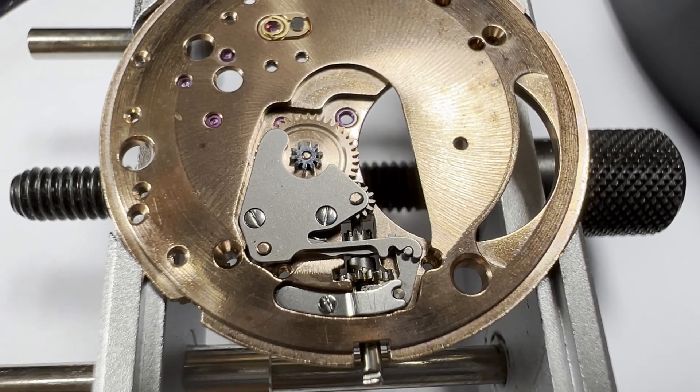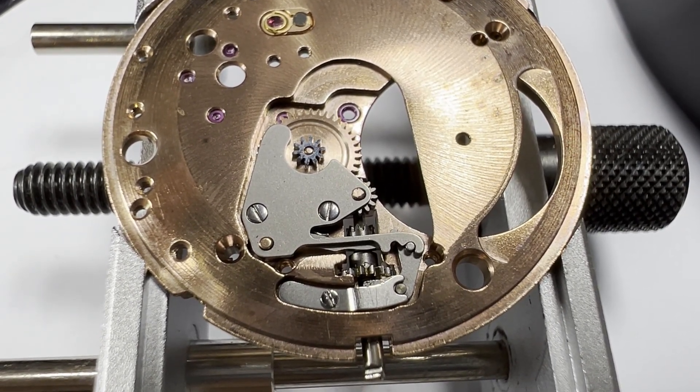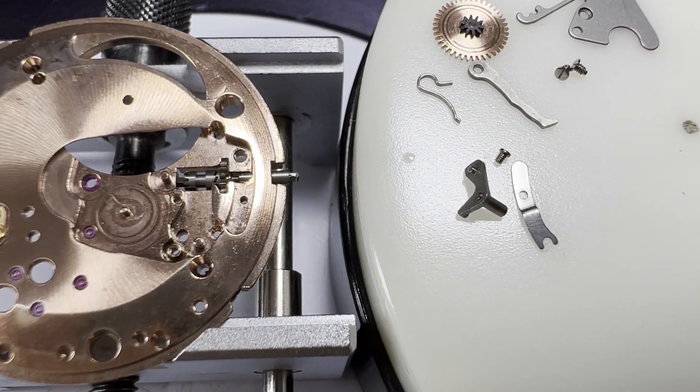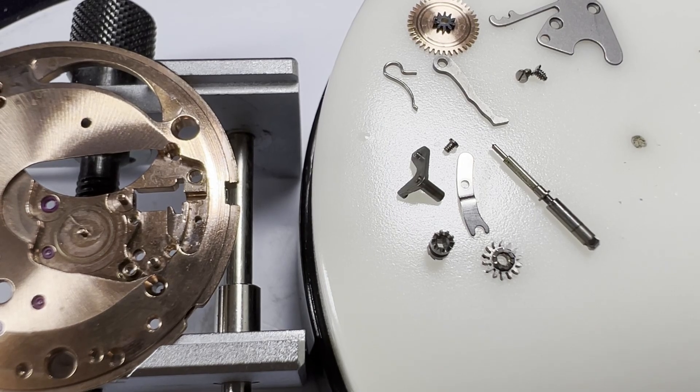We turn the movement back over to the dial side to remove the remaining keyless works and motion works — that is the setting lever spring, minute and intermediate wheels, yoke and yoke spring, setting lever and its pressure spring. With that, the stem, sliding pinion and winding pinion come out.